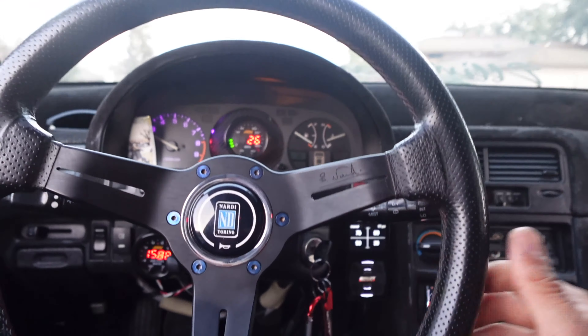Instead of the rivets we're just going to bolt it down - should be about the same thing. The bolts aren't fully going through right now so I'm just going in enough for the bolt to fit. The aftermarket fenders are giving us trouble.